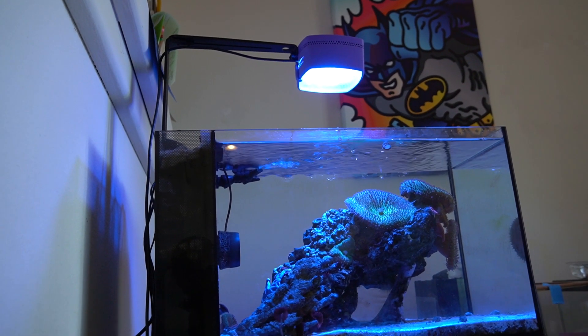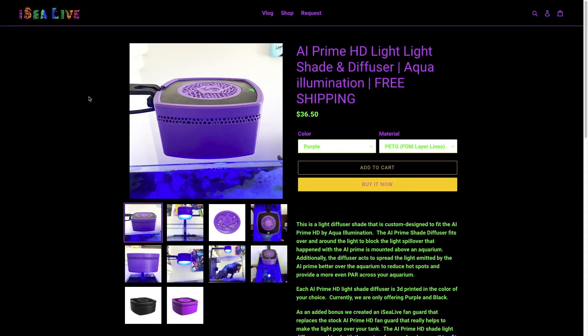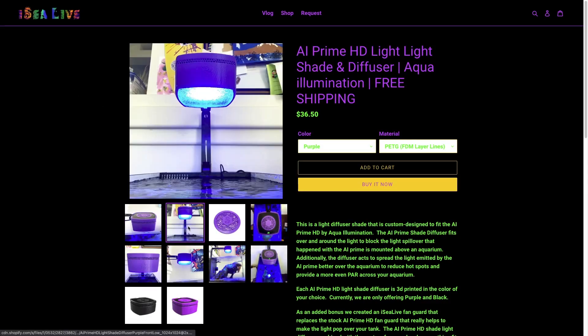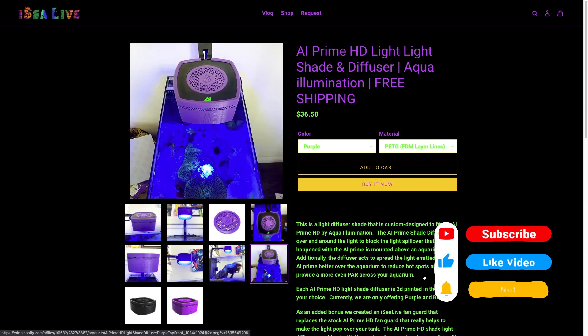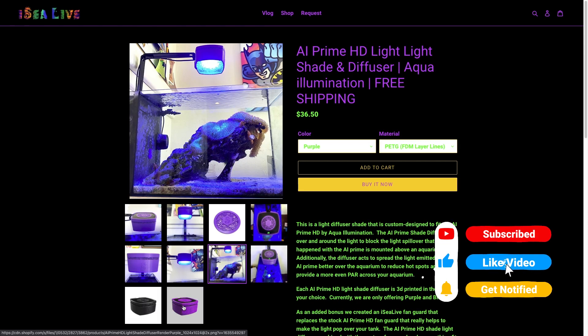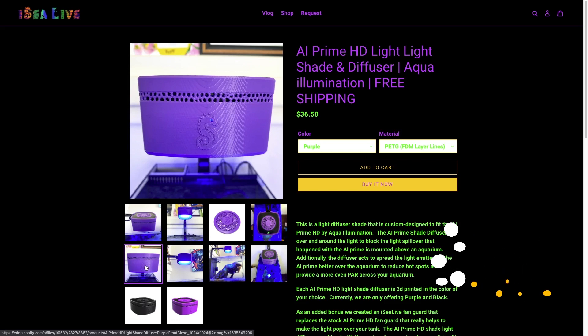If you'd like to get your hands on this model, I've made it available on iclive.com. You can also shoot me a message and I will send you the STL files at no cost. Thank you for watching — please be sure to like and subscribe, don't forget to leave a comment about what I should make next, and I will see you live in the next video.